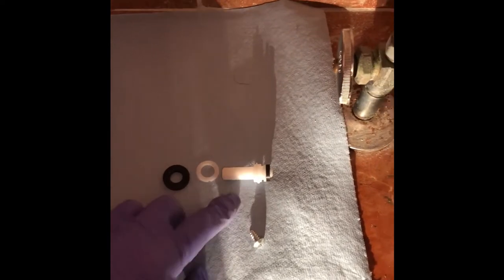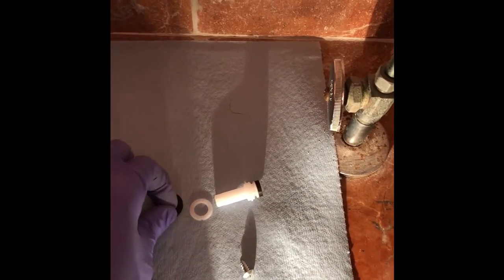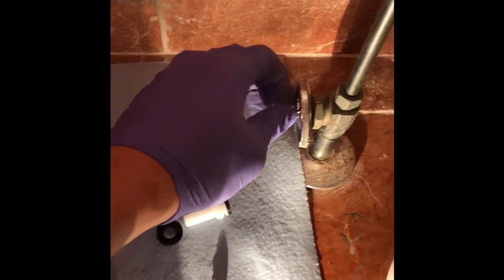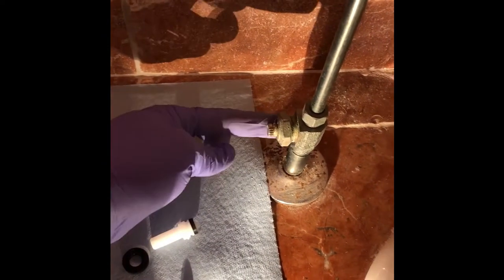I've laid out the replacement valve in order. This will screw into the valve, and you have this plastic washer and then a rubber gasket that goes on top of it. So once you undo this screw here, the handle will come off.